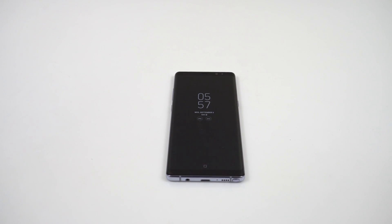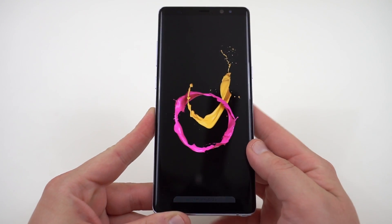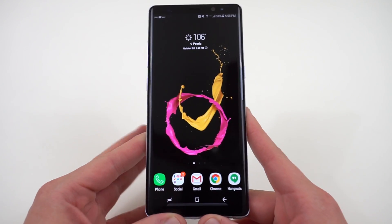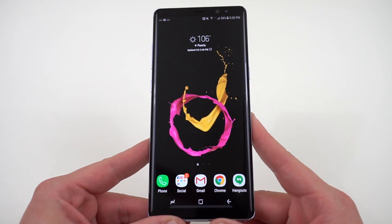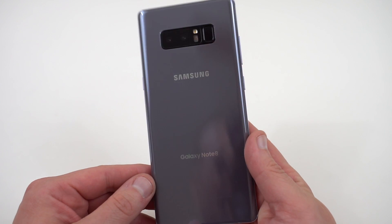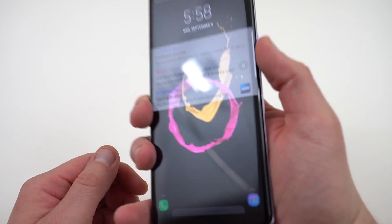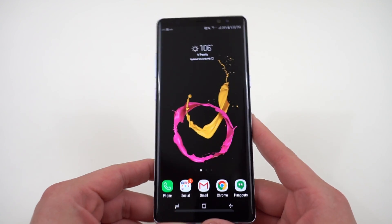What's up YouTube? Jeff back again from DopeTechDaily.com and today I'm bringing you my first 10 things to do with the Galaxy Note 8 after unboxing. I did the same video for the Galaxy S8 and S8+, so I'll drop a link below. Things have changed a little because of the S Pen addition. My unit is the Verizon Orchid Gray model — this is going to be my wife's phone; I'll end up with a black one, maybe one of the blue Exynos models.